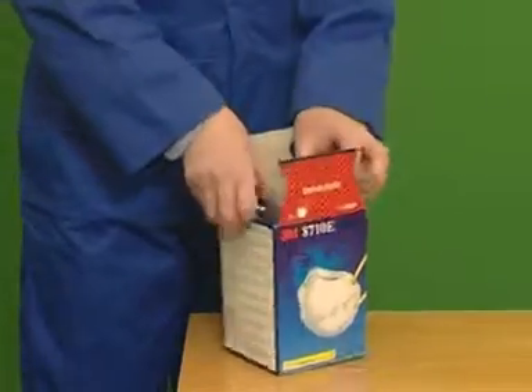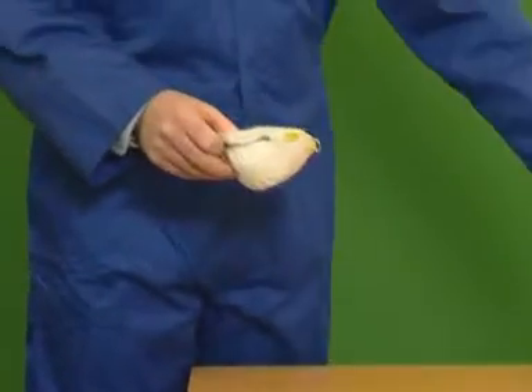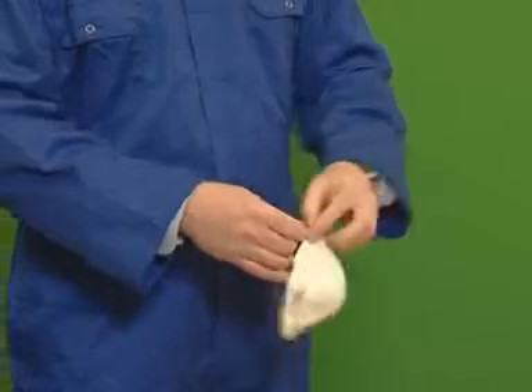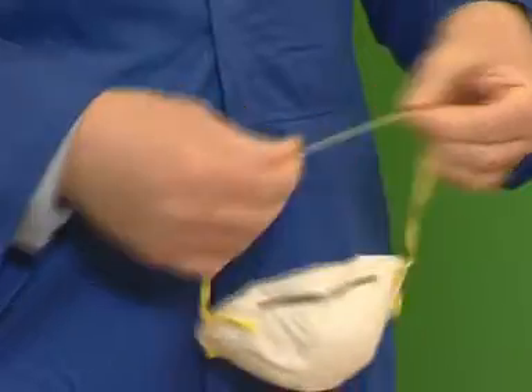Remove the respirator from its box. Pre-stretch the straps by stretching them approximately every five centimeters along their length.